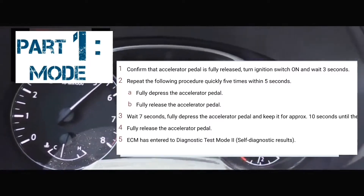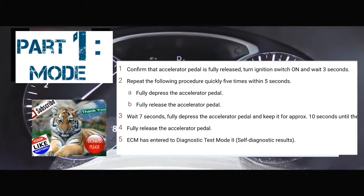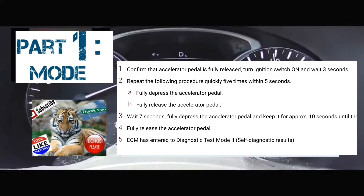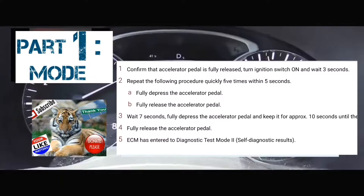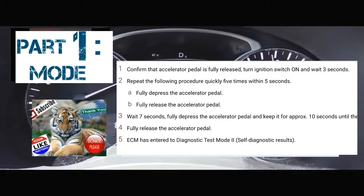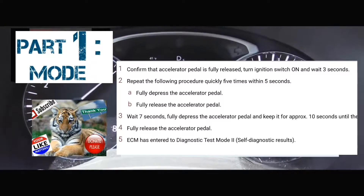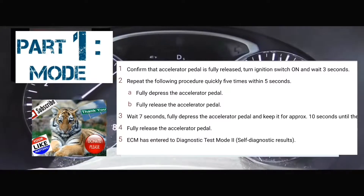Alright, I'm going to do it with you guys right now. The car is now on. One, two, three. [Pumps accelerator five times: one, two, three, four, five.] [Waits seven seconds: one, two, three, four, five, six, seven.] [Holds accelerator for about 12 seconds: one through twelve.] At which point your service engine soon light should start blinking.